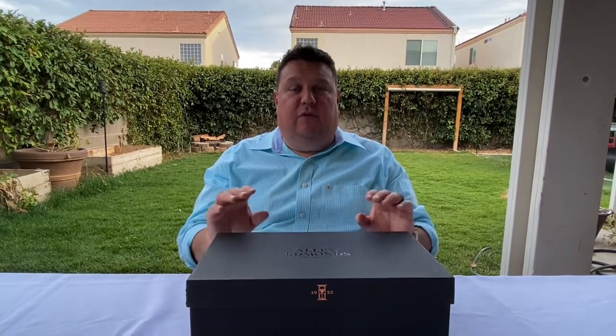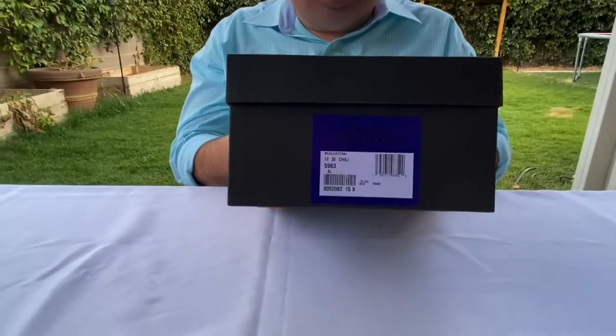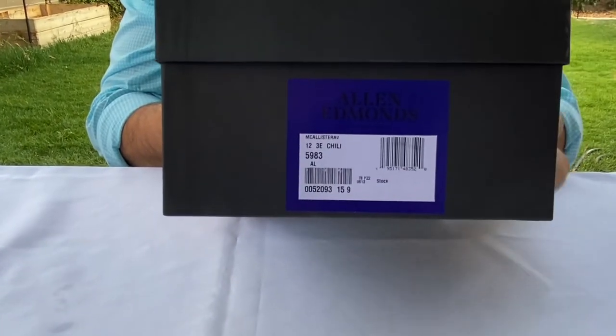It's a really beautiful shoe. I'll put a link for the regular McAllister in the description of the video. But this special makeup was only done this year, was only available for a few weeks, and we were able to snag a couple of pairs. One of them has come in — we'll do a review on the other one when it gets here. First and foremost, let's take a look at the tag on the front of the box, where it tells you it's a McAllister. It says AV — Anniversary Edition. So it's a 100-year shoe.